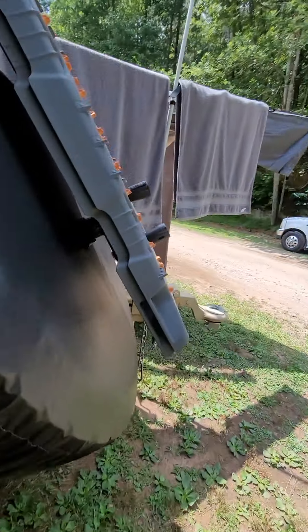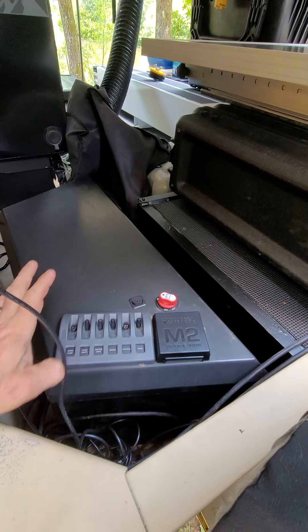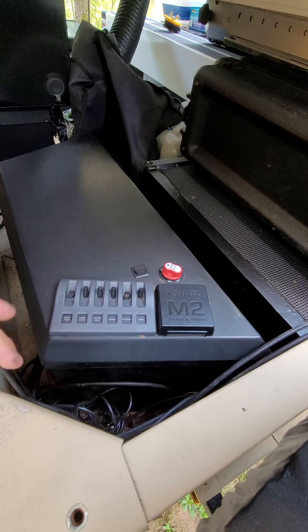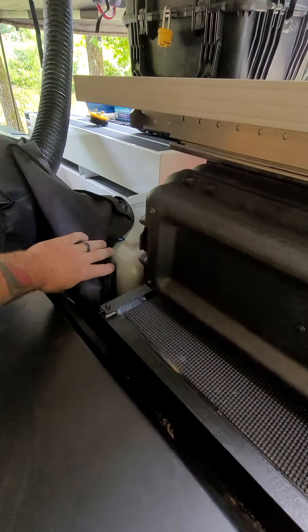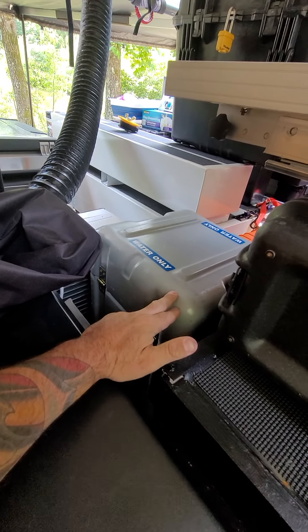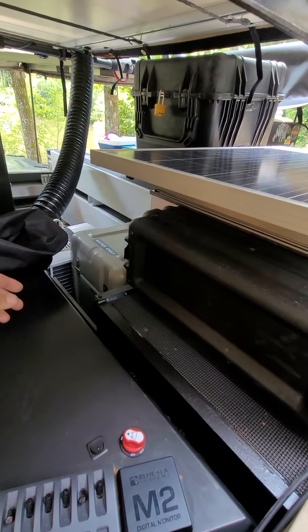I have two 100 amp batteries in a tongue box. I've got the master switches. I have a 3 gallon hot water tank, and this one runs off the solar — it's a 300 watt.